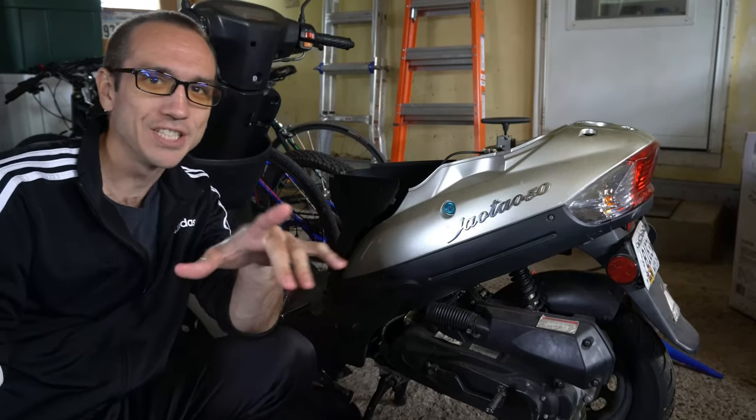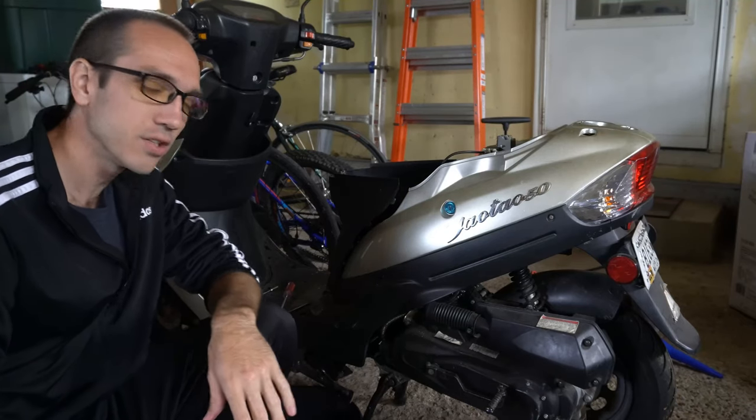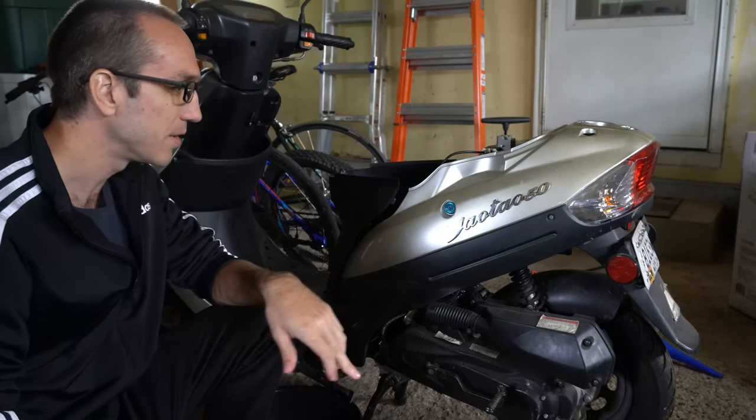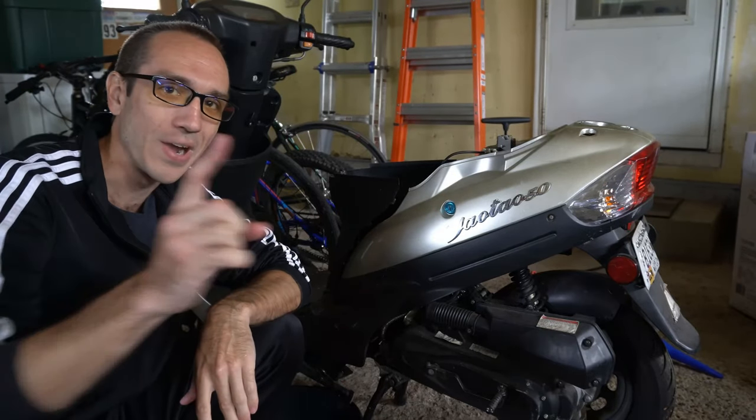Hey everyone, this is Tim from Your Six Adventures. Today in this video I'm going to show you how to drain your gas from your carburetor in your 50cc moped. So let's go ahead and jump in the video right now.